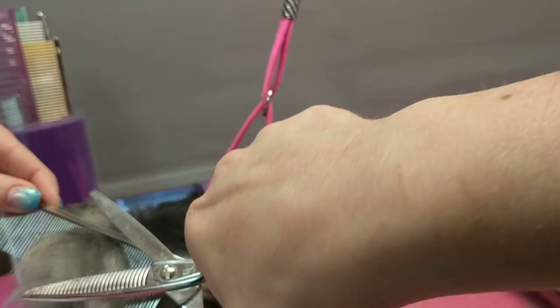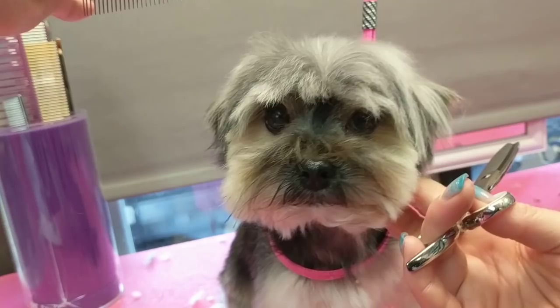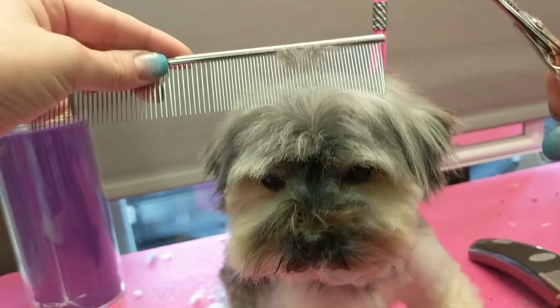I'm going to lift up this hair here so you can see what I'm doing. What I'm doing is layering this area to make it more even. I'm also shortening up the length, and I find this way makes a really nice even finish.